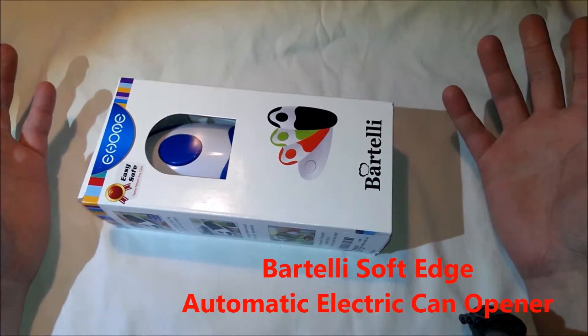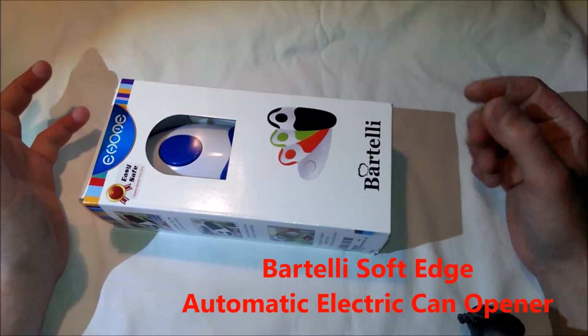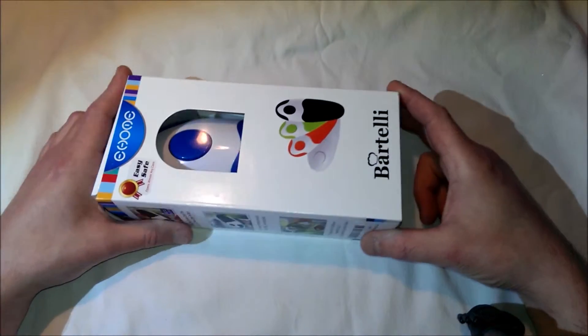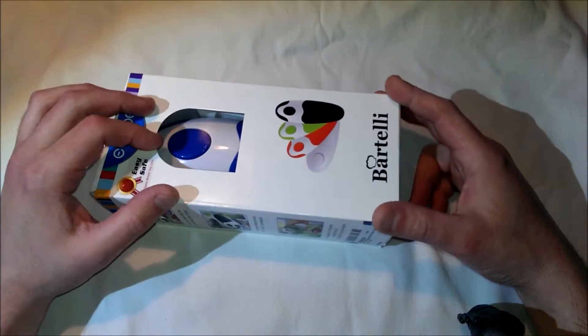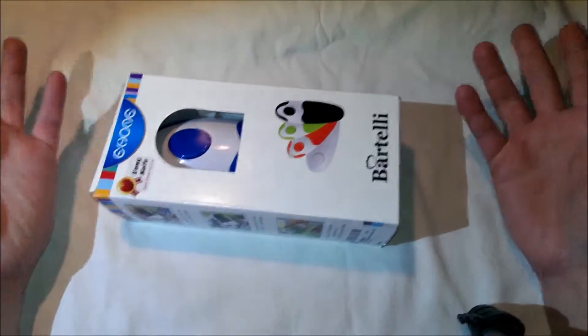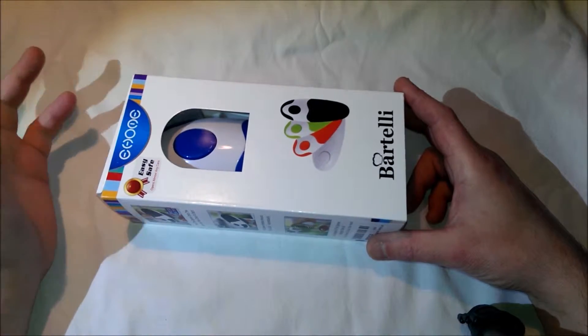Hello. I've got something a little bit different today for unboxing. It is the Bartelli Soft Edge Automatic Electric Can Opener, and the color is blue. You can get other colors. The price right now is $19.95 on Amazon.